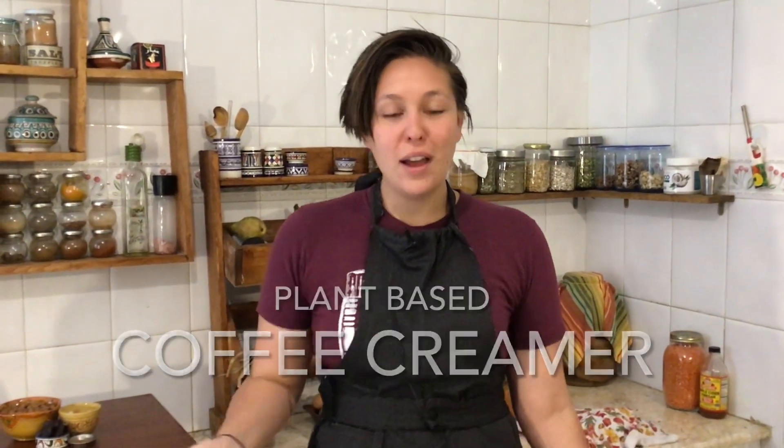Today we are going to make a dairy-free coffee creamer. This creamer you can use in coffee, you could use it in tea, you could use it in hot chocolate. Basically use this creamer as you're going to use any other dairy creamer.